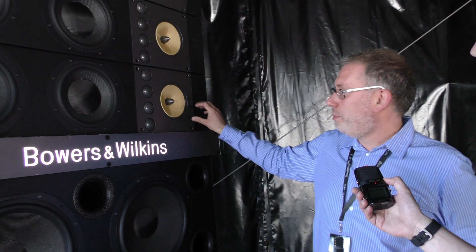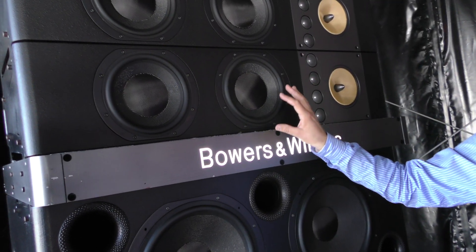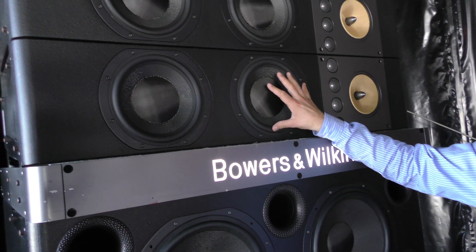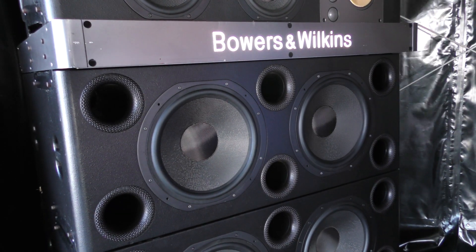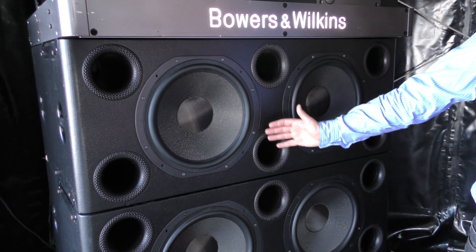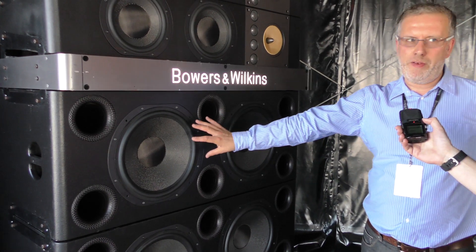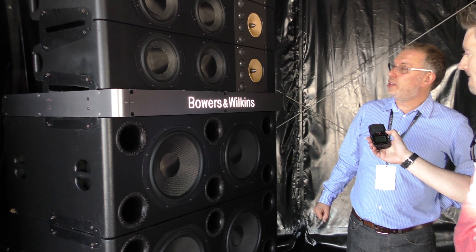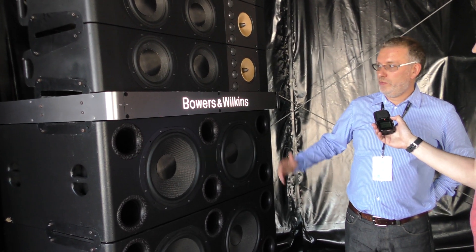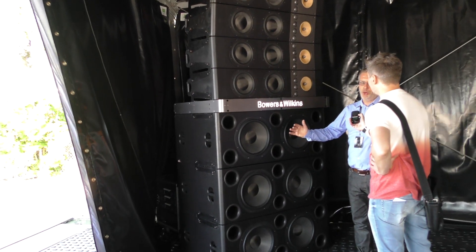This is actually the mid-range unit from the 800 Series. These bass units are adapted from the 800 as well — these are upper bass, and these 15s are effectively subwoofers. These need absolutely huge amounts of power; we're driving these at about 8,000 watts per box, actively. Essentially, this is like a very, very big Bowers and Wilkins speaker, just adapted to extremely high volume levels, and it's fully active.